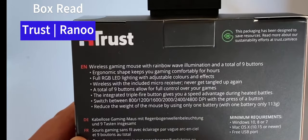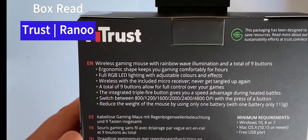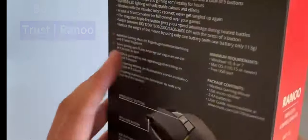Inside you get a wireless gaming mouse, a micro receiver, two double-A batteries, and a user guide which you can download. Looks fairly promising from the outside, so let's get it open.